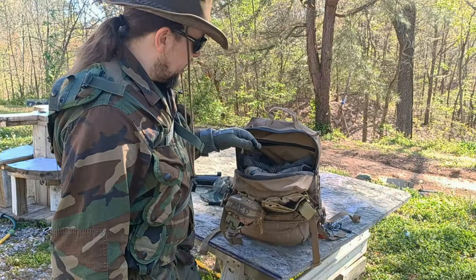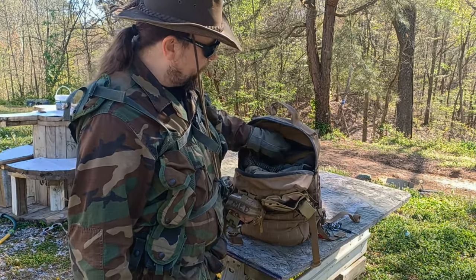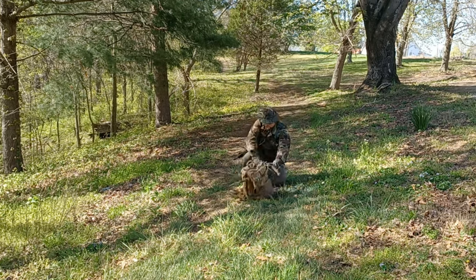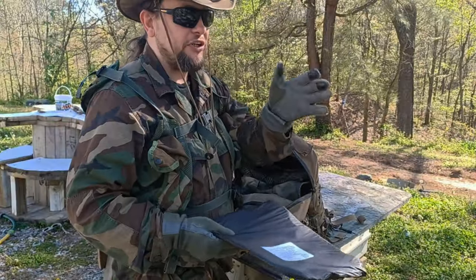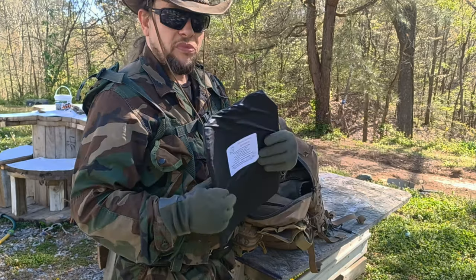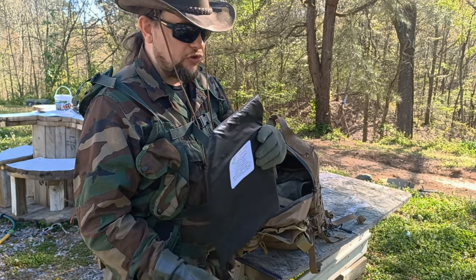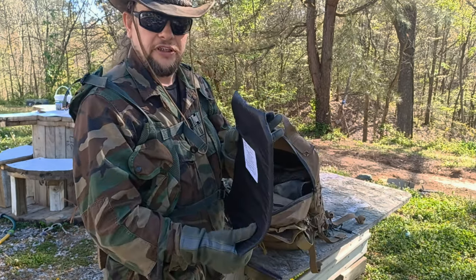The ace in the hole of this pack is a big compartment right here that fits an 11-by-14-inch body armor panel. I've demonstrated how you can drop down behind the pack for cover and you've got armor. I'm running a 3A panel because the main threats I anticipate facing as a civilian are pistols, pistol-caliber carbines, and shotguns — but you could easily fit a level 3 or even a level 4 panel in there depending on how much weight you want to carry.